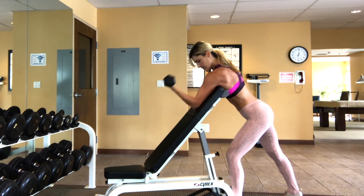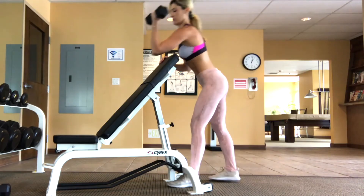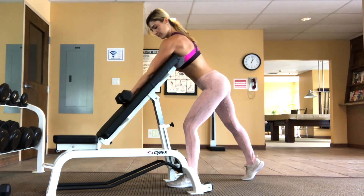Keep your stance nice and split wide for stability. Keep your core tight and keep your focus on that bicep. One important posture thing to mention is to make sure to keep your spine nice and straight and flat.